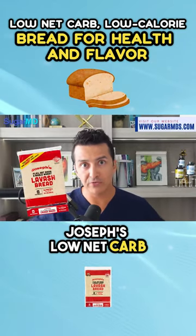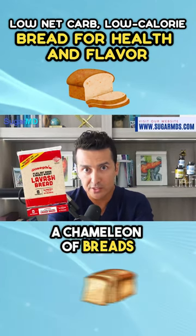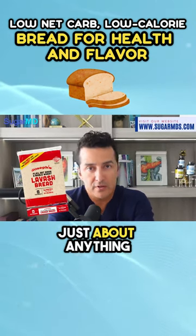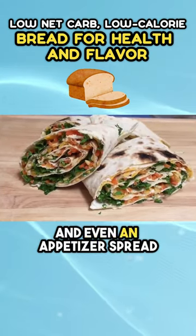Joseph's Low Net Carb Flex Lavash Bread — it is like a chameleon of breads. You can use it for just about anything like flat breads, pizzas, roll-ups, sandwiches, and even an appetizer spread.